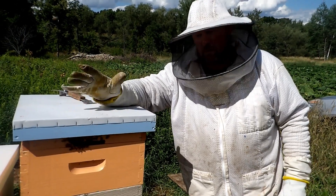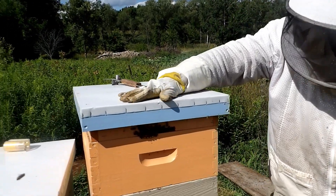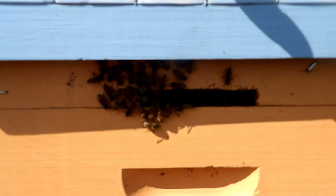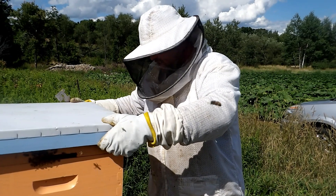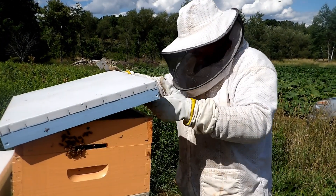Hi everybody, this is Mike and Lori with Hamburg Honey. This hive we've been noticing on the front has had a lot of washboarding going on with new workers. I really haven't had a great scientific explanation on why they do it, so we're going to do a little experimenting here with this hive.